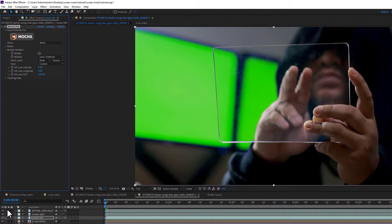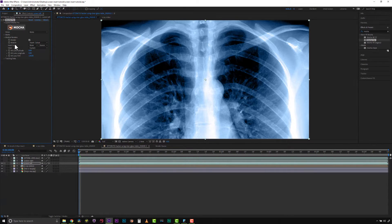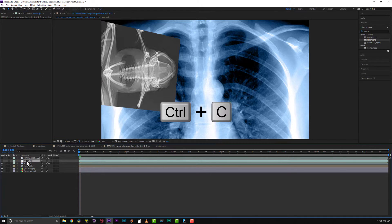Inside my module renders I'm going to check my render box, and I'm going to do insert cutout. I'm going to go to my insert layer and select my fish x-ray — actually my frog x-ray. With that done, I'm going to copy Mocha and go to screen right.